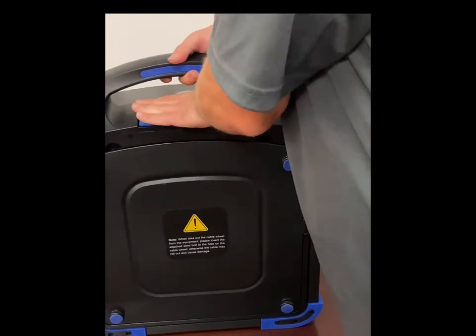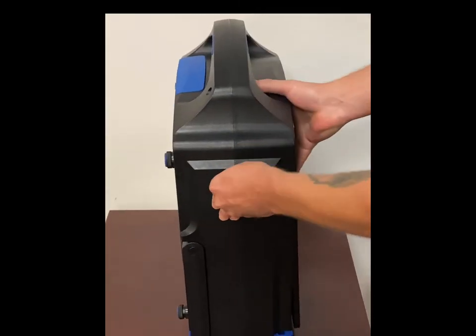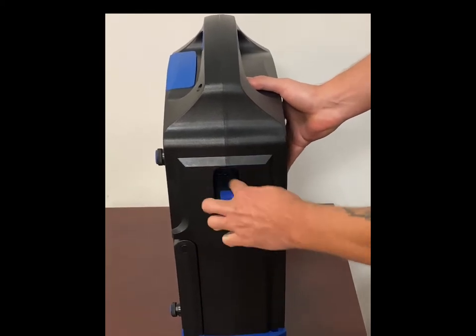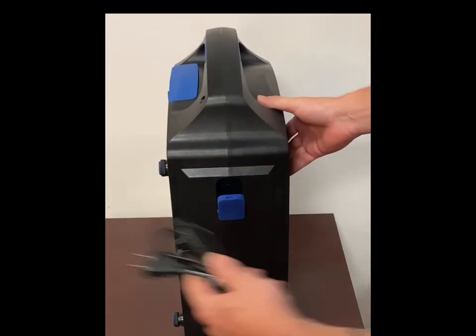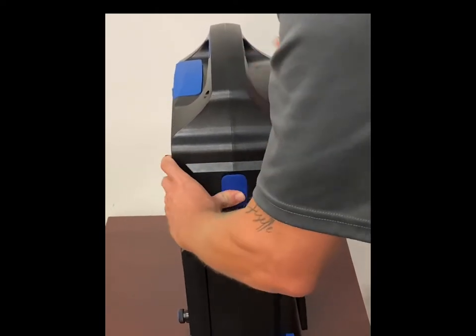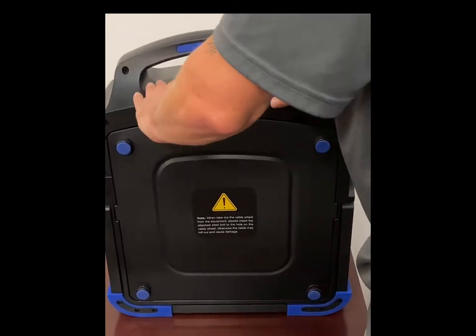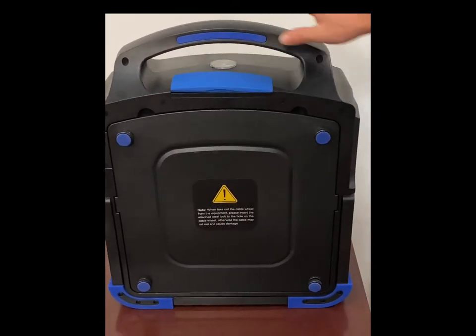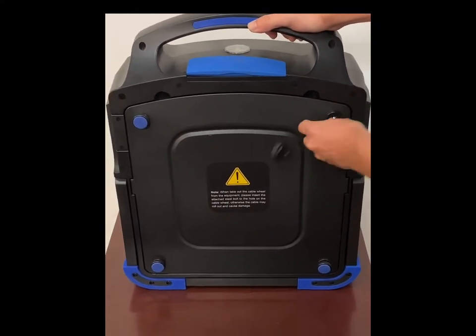On the side here we've got the power outlet. It's going to take just a simple power cord that you use for most appliances, so if you lose your power cord you can pick one up pretty much anywhere. It's got nice rubber inserts to keep all your ports clean. On the back, your reel is secured with four screws.